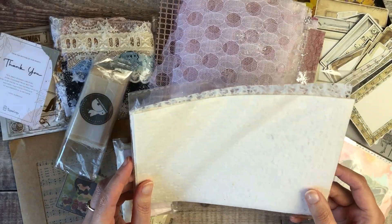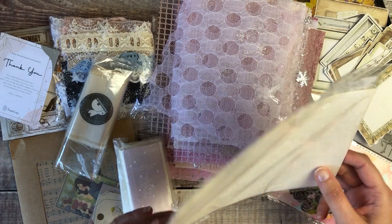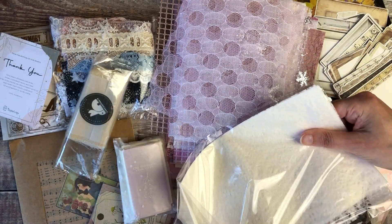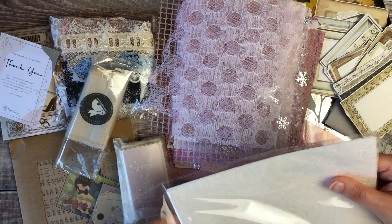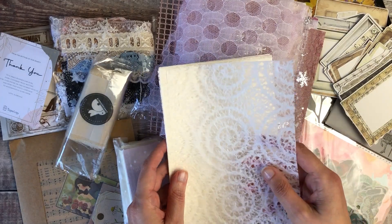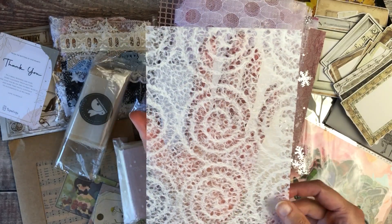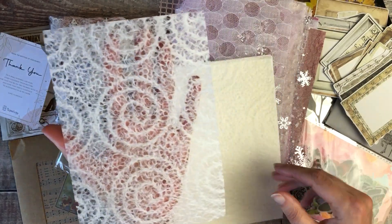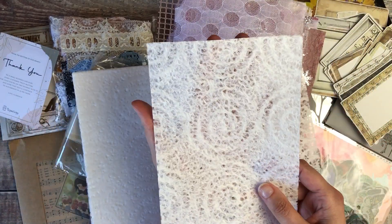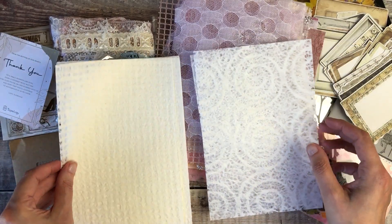Here we have another paper pack — this one is called a Laces Doilies paper pack. These are really pretty; once you can see the actual details through them you can see why they're called doilies — absolutely stunning. Again, these are going to be great for collaging and including in my art journals.